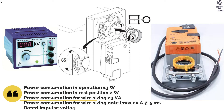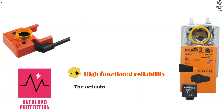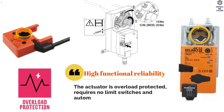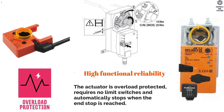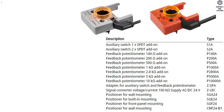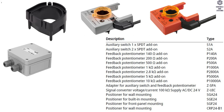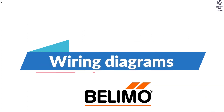Rated Impulse Voltage for Supply and Control is 0.8 kV. The actuator is overload protected, requires no limit switches, and automatically stops when the end stop is reached. Electrical Accessories include: Auxiliary Switch, Feedback Potentiometer, Adapter for Auxiliary Switch and Feedback Potentiometer, Signal Converter Voltage and Current, Positioner, and Wiring Diagram.